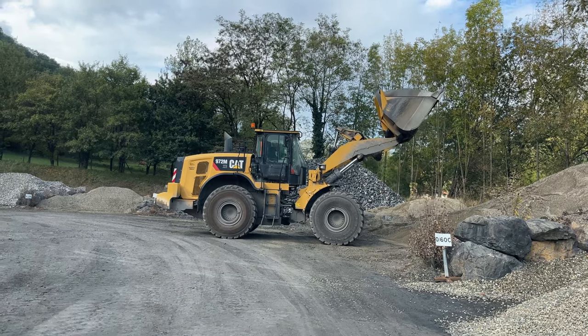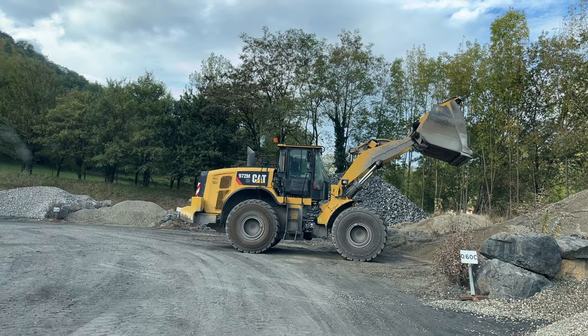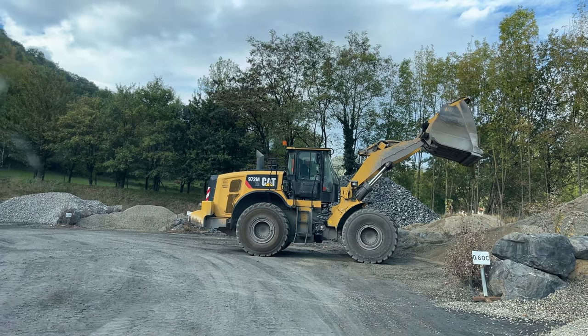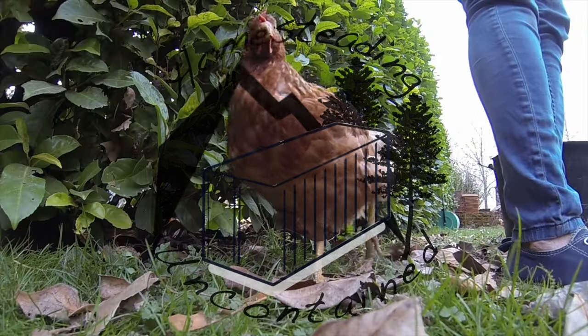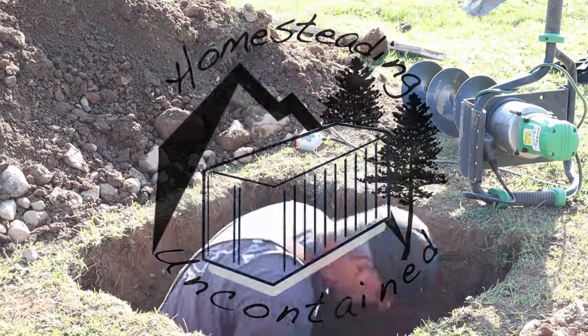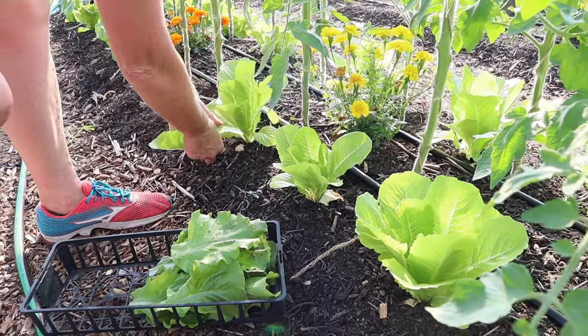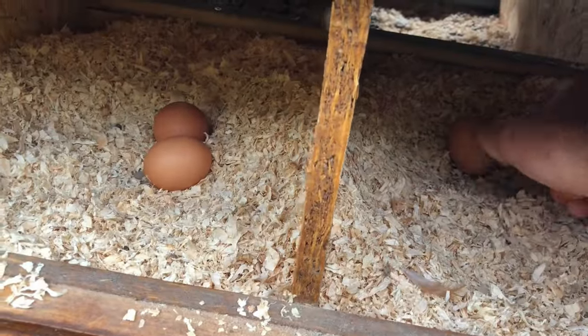Monday morning, back at the quarry. I'm here to get my sand and gravel mix so we can start filling this concrete wall in. We're Ian and Julie. Follow us on our tiny homestead and our debt-free project of a lifetime - the building of our shipping container home here in the Pyrenees, all alongside our full-time jobs.